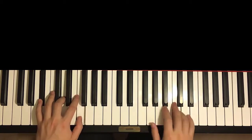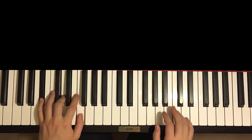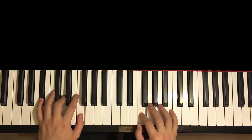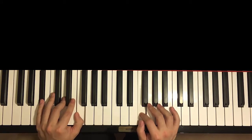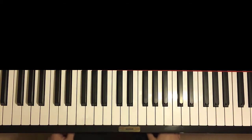One more time, it goes like this. And that is that for the fifth section. After you get the fifth section, let's move on to the sixth and last section. This sixth and last section is a little bit harder.